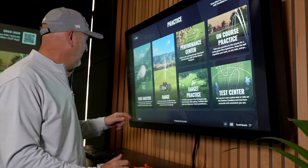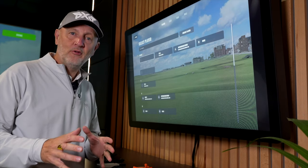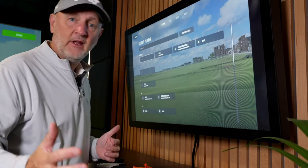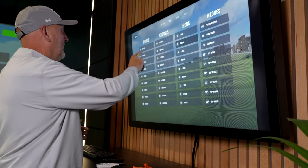While I set this up on TrackMan, go down in the comment section below and tell me what your personal findings are. Have you tried a mini driver? Have you tried a shorter shaft, or do you use a bit more loft? I'm going to find out very soon.